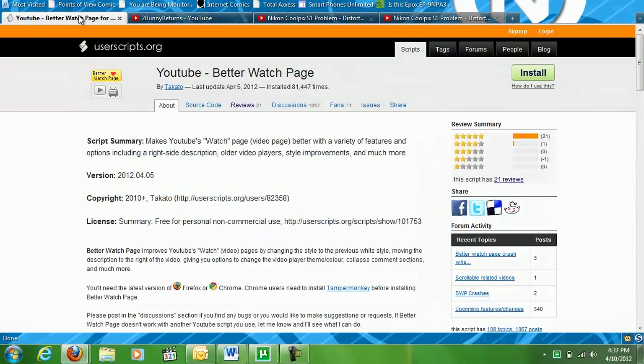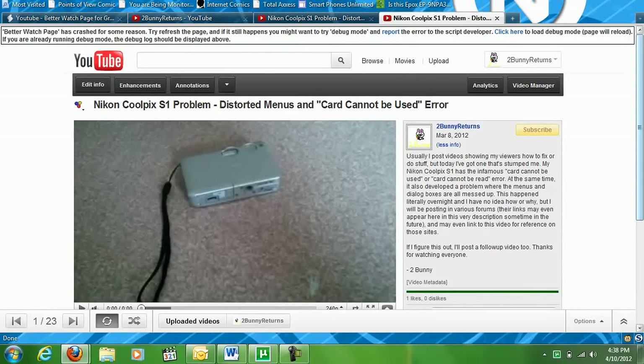Another thing to watch out for is if you install other YouTube-related scripts from this same site or from other script sites. There are sometimes conflicts and problems with those that just cause strange things to happen.